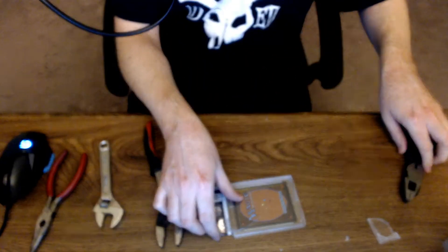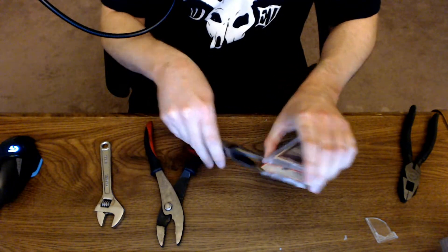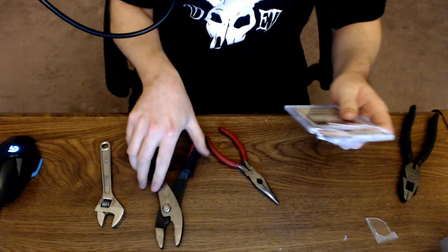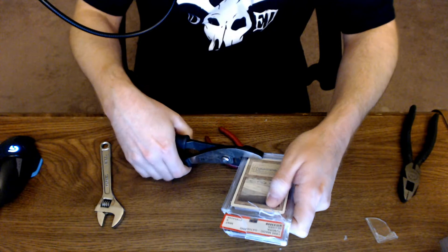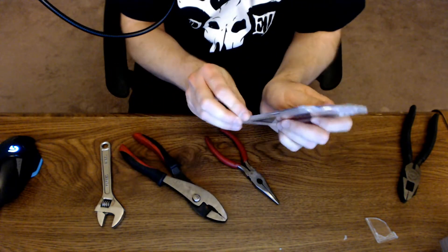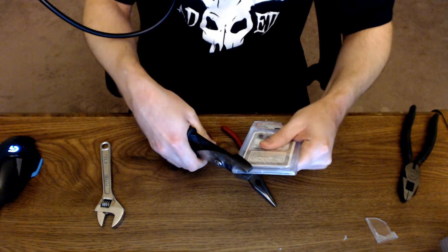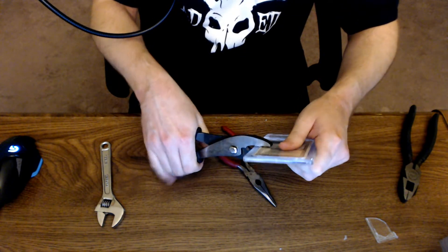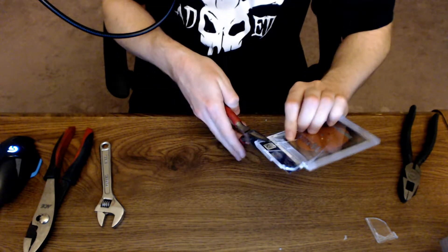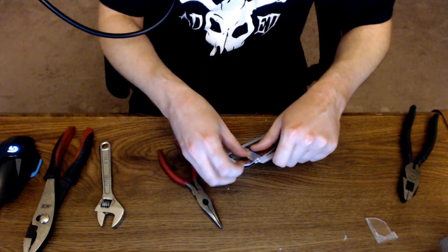That one bent a lot and kind of scared me — hopefully I didn't damage the card. This is a little tougher than it looks and I'm just worried about the card. Going around the corner here — this is gonna be messy, guys.